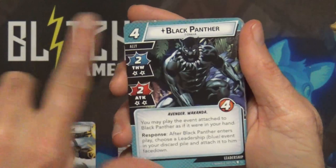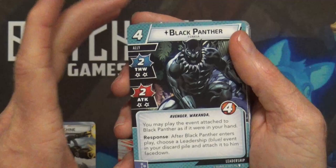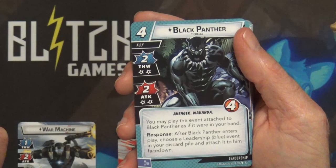So basically Black Panther lets you reuse a Leadership event - some of those do some pretty cool stuff with the Leadership deck, so that's what he's letting you combo. I just don't know if I like the two consequence stars; I don't know how I feel about that.